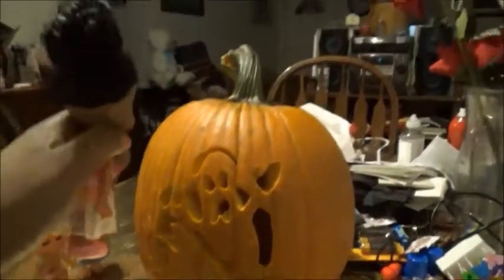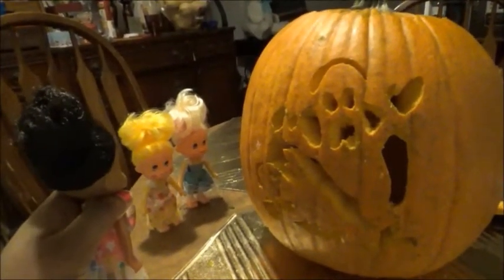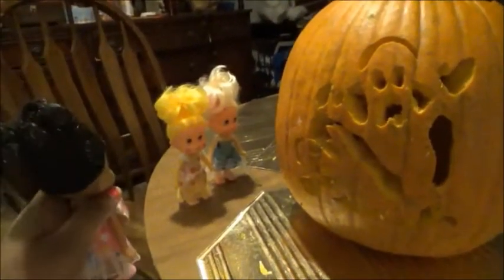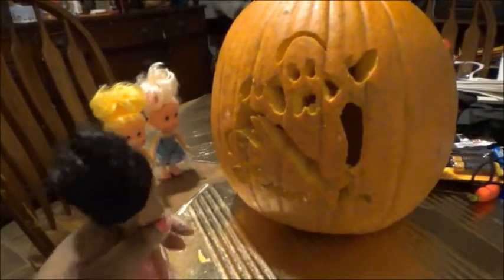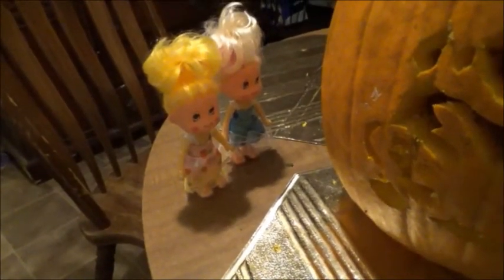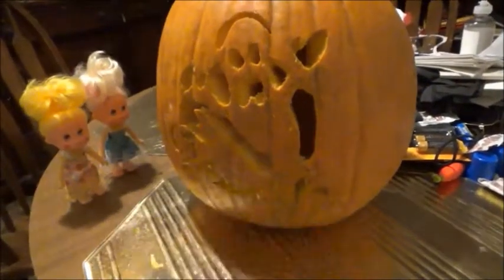First, I cut off the top of the pumpkin. And you, Harriet, scooped the guts out from inside. And Susie, you carved the pumpkin — you did a great job! Aw, thank you! When it's Halloween, we should put this outside and put a candle inside the pumpkin. Does that sound good? Yeah, this is definitely a great idea, Susie! We can put the candle inside so everybody can see our pumpkin. This is our perfect pumpkin — we'll be right back!